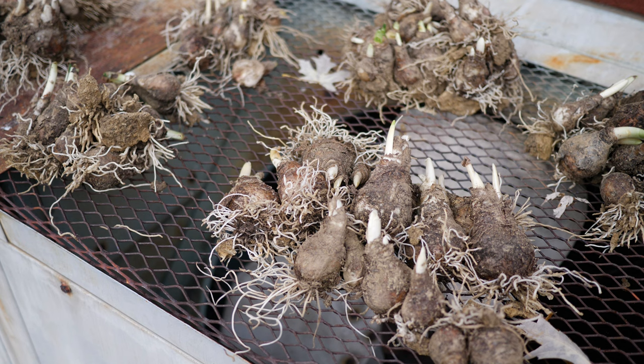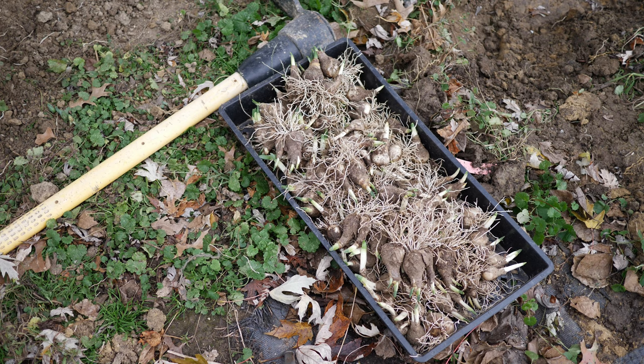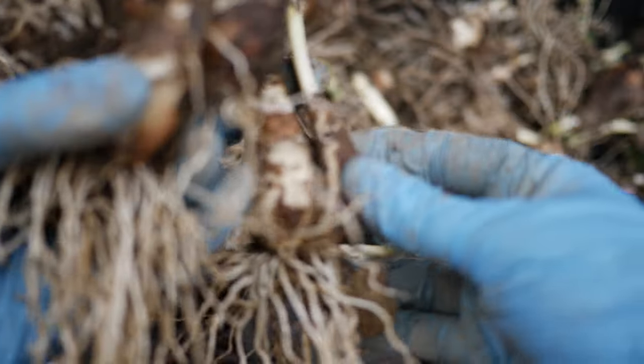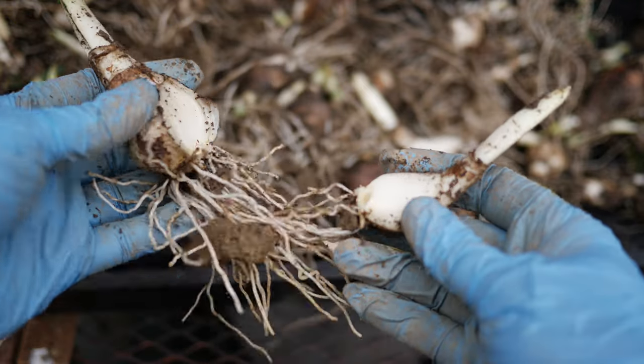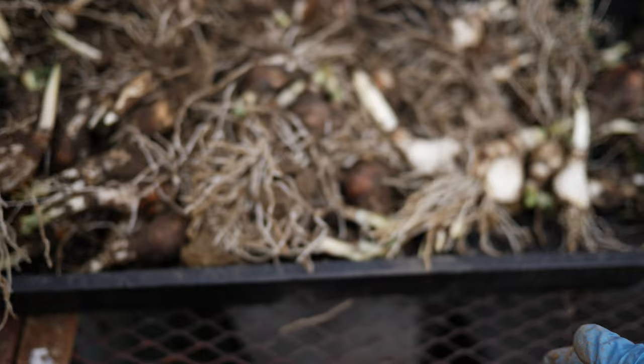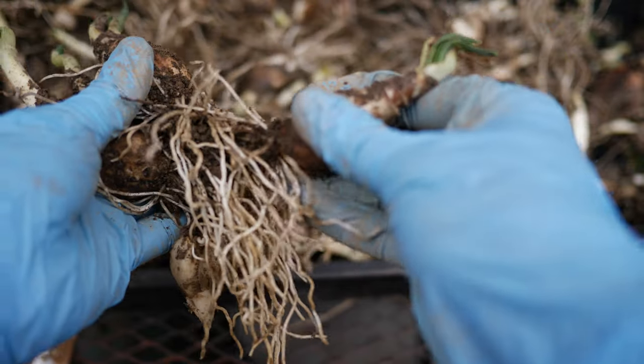Ideally, I wanted to plant these immediately — within a day or two of them getting dug. I don't want to allow them to dry out. I'm sure you could allow them to dry out or store them in a cooler if you needed to, but personally I don't have any experience with that process. I wanted to get these back into the ground as soon as possible since they did already have those bits of growth going on.